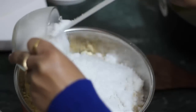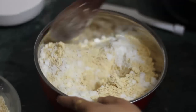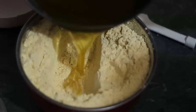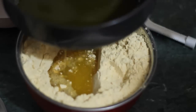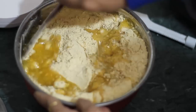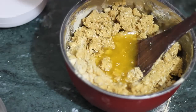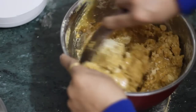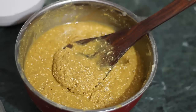With this, we will mix all the materials well. After mixing the material, we will mix it thoroughly in a good way.